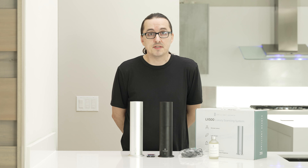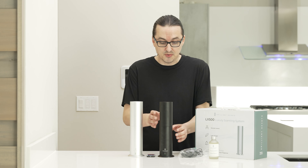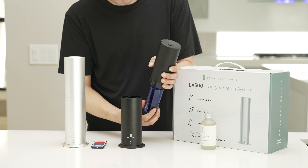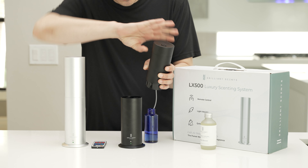The first thing you're going to want to do when you get your system is you're going to want to load it with oil. In order to do this, the first thing you'll do is unscrew the top of the unit. When you unscrew it, you'll see a blue bottle and this is where you'll actually pour your Brilliant Scent oil into. You'll unscrew this bottle first and pour the oil in.